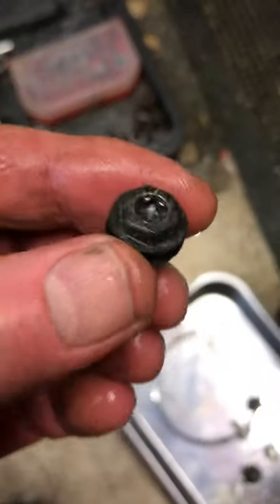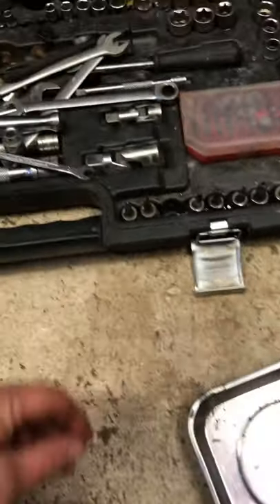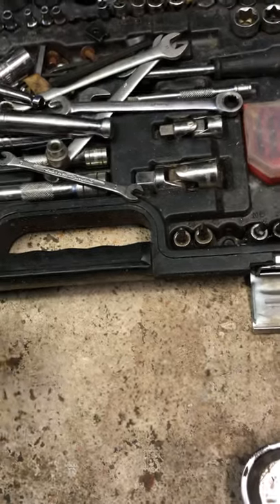All you need from your socket set is the T30 star to undo both sides. Two bolts, taking them from the inside. And these are what came out — they come out quite nicely with the T30.